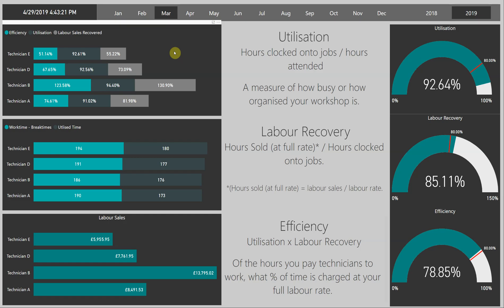The second measurement is labour recovery. You'll notice that in the calculation it says hours sold — in brackets, at full rate — divided by the hours clocked onto jobs. So looking at this first part, hours sold at full rate: we are completely ignoring the quantity of labour. What we are instead doing is taking your labour sales and dividing it by your labour rate, and this is going to give you your hours sold at full rate.